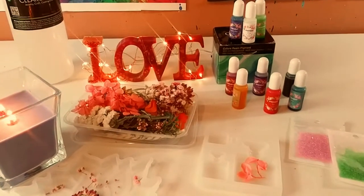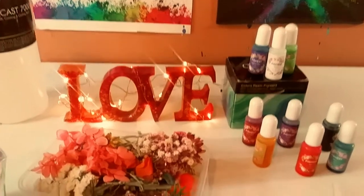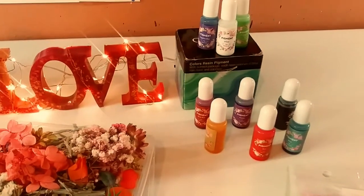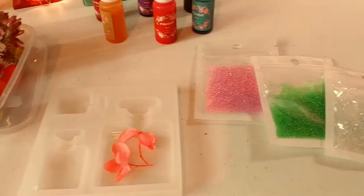Hey guys, welcome back to my channel. It's Marisa. In today's video, we are going to be doing some resin art with only items I got from AliExpress. So let's get started.